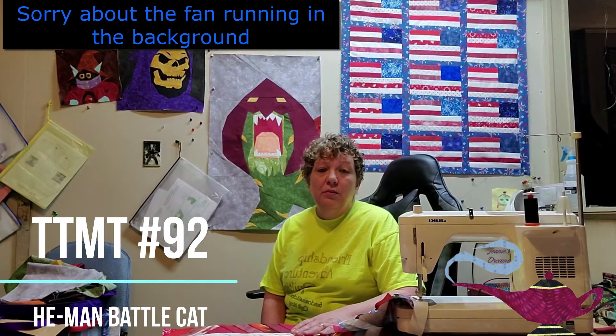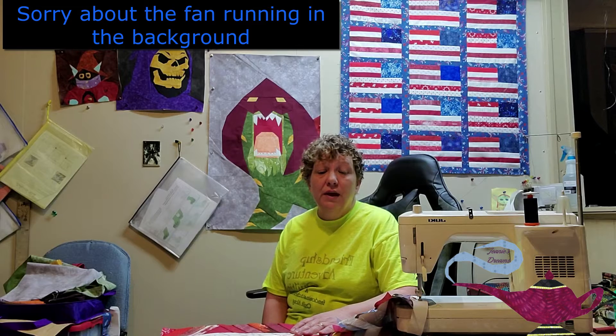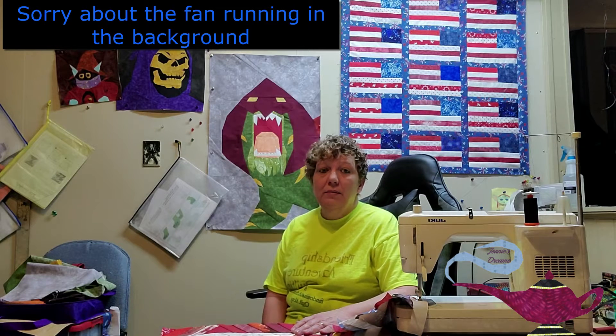Hey everyone, it's Gina with Talk To Me Tuesday. It is Thursday, June the 24th. I'm hoping everyone's had a wonderful, wonderfully crafty week. I've actually been quite busy this week. Over the weekend, I worked on this small little American flag quilt. It went together really, really easy.